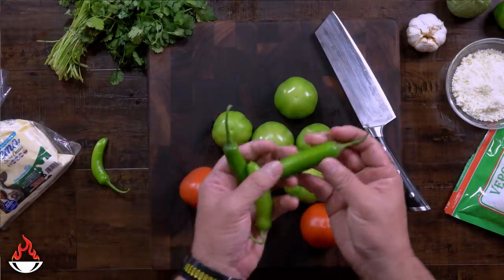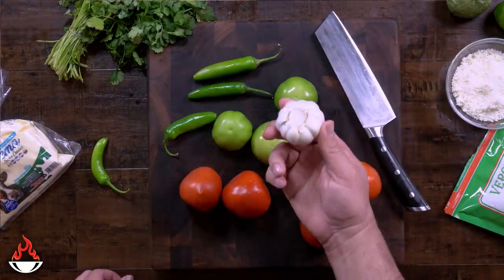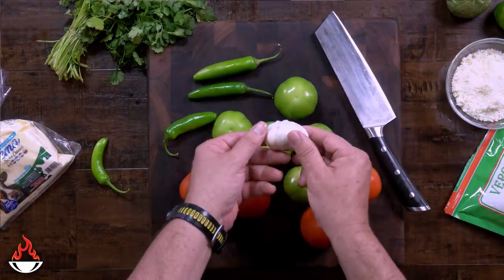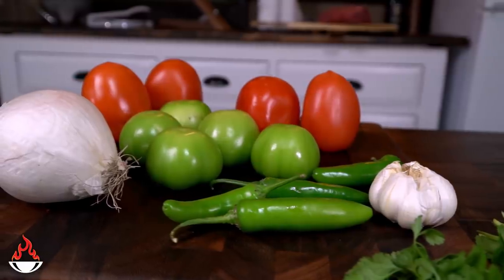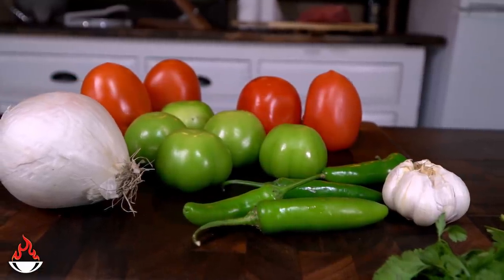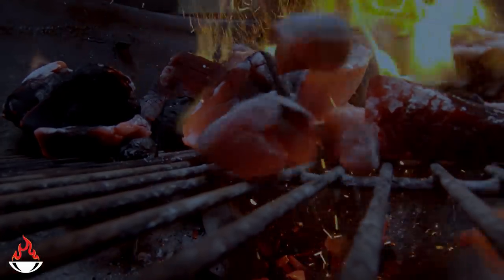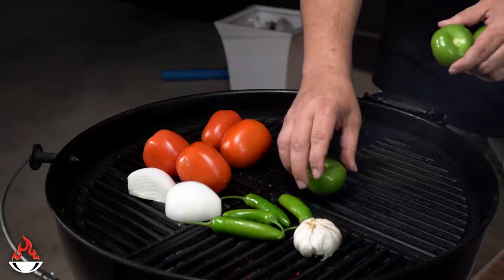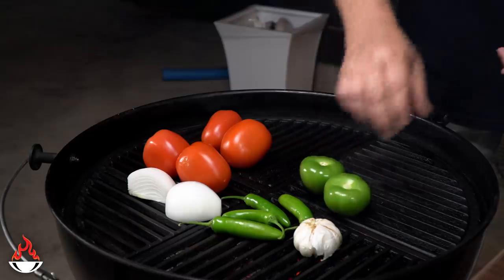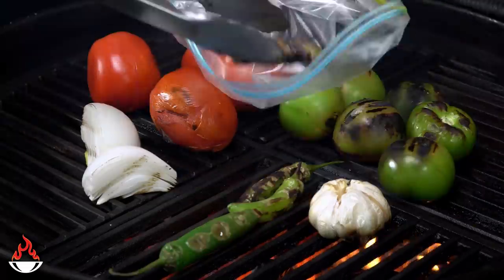Here you have some green tomatoes, also known as tomatillos, some roma tomato, four serrano chiles, garlic, and half a white onion. And it's time to grill those veggies, so let's light up that grill. The process of grilling vegetables is called tatemado in Spanish, and the idea is to get those flavors of the charcoal in the veggies.